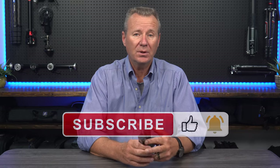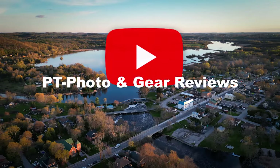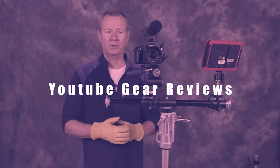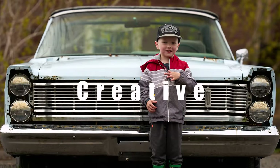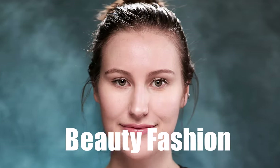If you found this review useful, hit the subscribe, like, and notification bells — I really appreciate it. I really appreciate all the positive comments that you guys submit as well. I try to get back to everybody that has a question or needs something as quick as I can. Thanks for watching, and I'm going to see you in the next one. Bye.